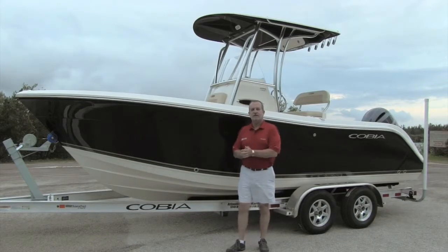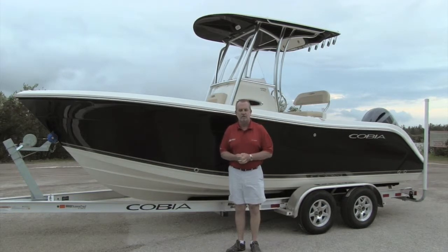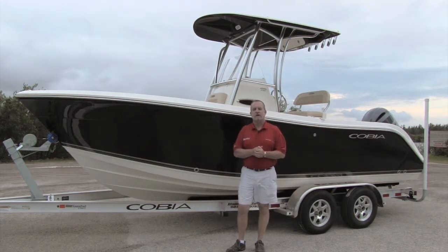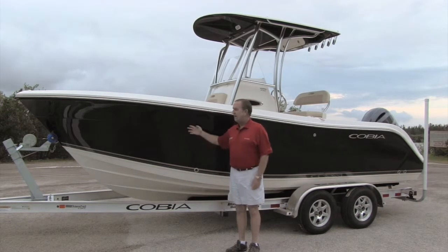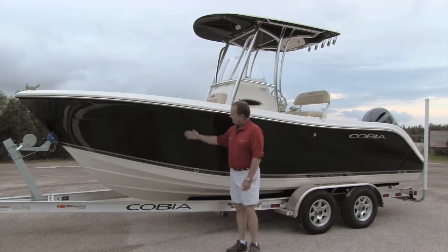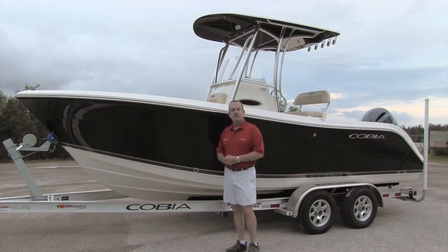Here we are this morning, the first part of January. Thanks for joining us and taking time out of your busy schedule. We'd like to walk you through our newly designed Cobia 220 CC. We just did a redesign on this boat. Great boat here, very popular in our lineup. 20 degrees of dead rise — it's one of the deepest 22-footers on the market. You can see a great big deep V up front, going back to 20 degrees of dead rise at the transom. A great riding boat and a very large 22-foot center console.